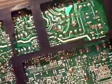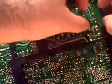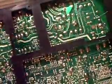Got this board propped up over here. Here are the leads — making sure that's on camera.